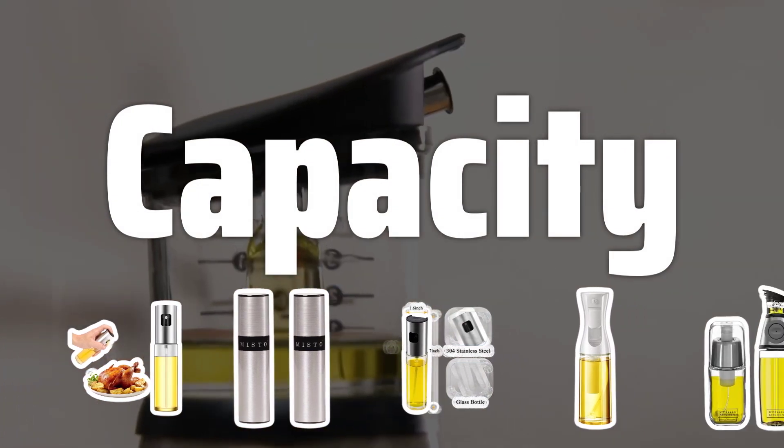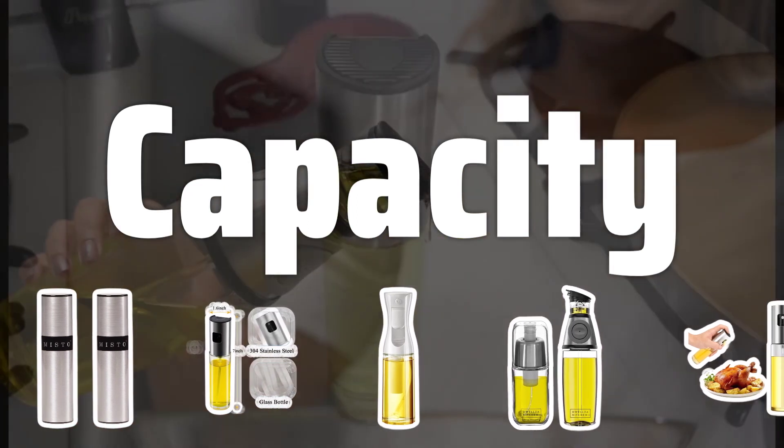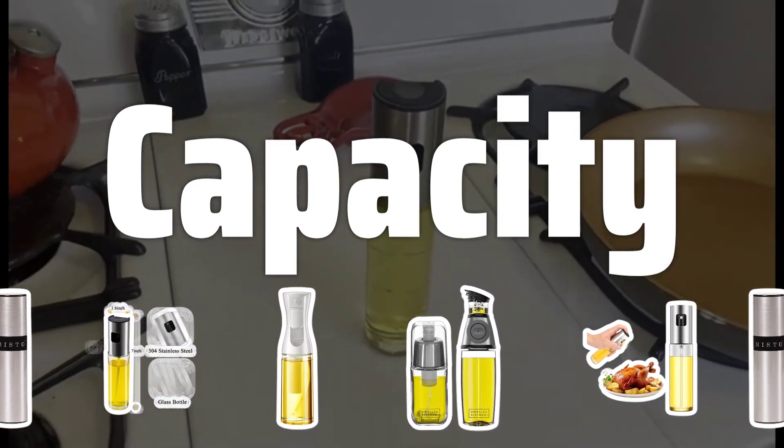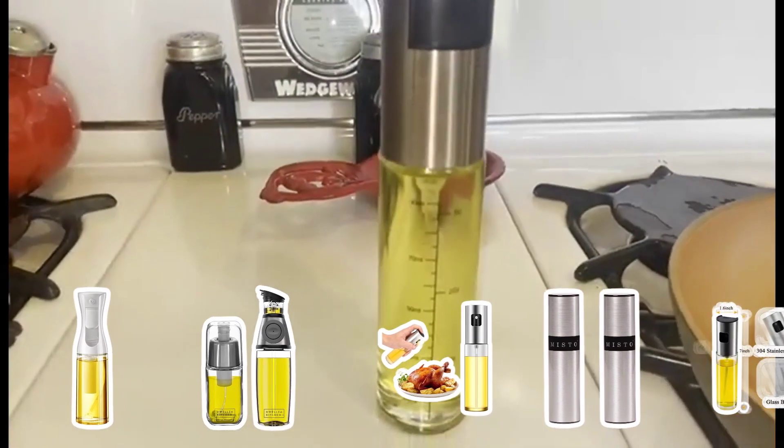Capacity. Consider the capacity of the oil sprayer based on your cooking needs. A smaller capacity may be suitable for personal use, while a larger capacity is ideal for commercial or frequent use to avoid constant refilling.